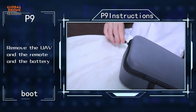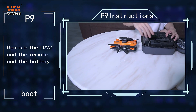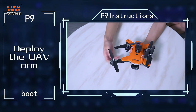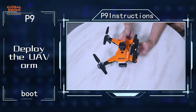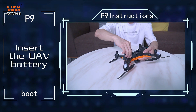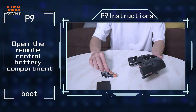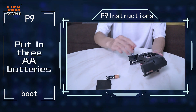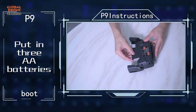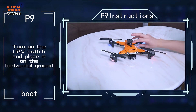Remove the UF, the remote, and the battery. Deploy the UF arm. Insert the UF battery. Open the remote control battery compartment and put in three AA batteries. Turn on the UF switch and place it on the horizontal ground.